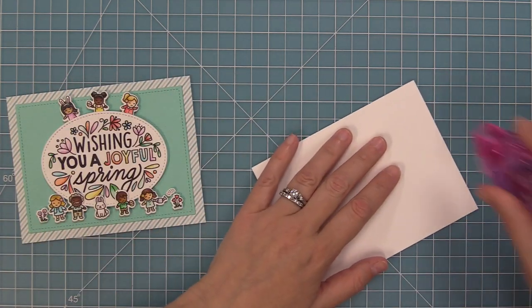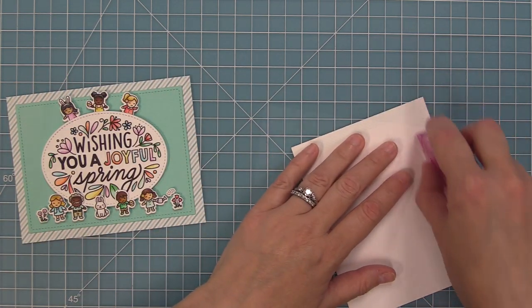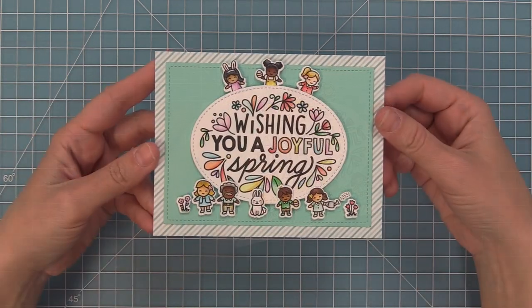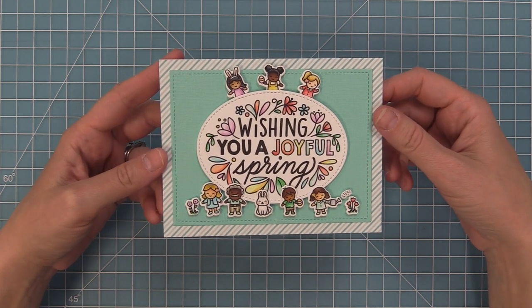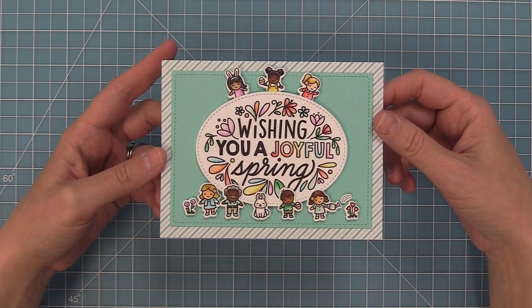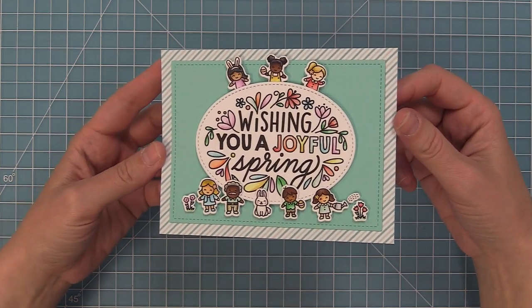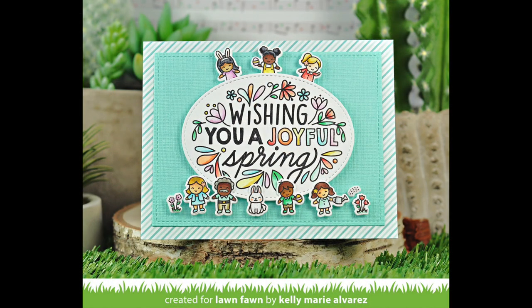We've got a standard size card base at five and a half by four and a quarter. We're just going to add some tape runner and then layer the card front on top — and this card is all done. It's so cute and so much fun, I just love these little tiny spring friends. They remind me of doll houses or little miniatures — they're just so much fun to use.